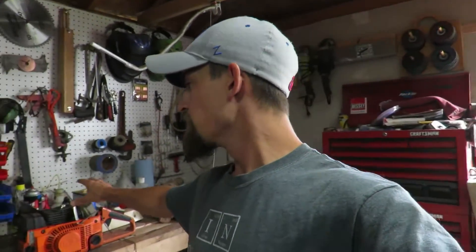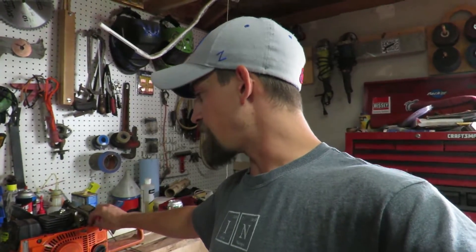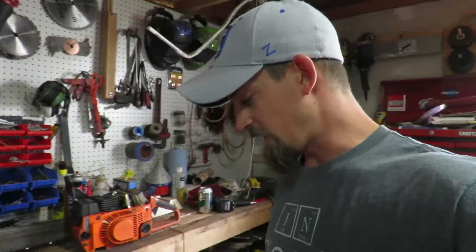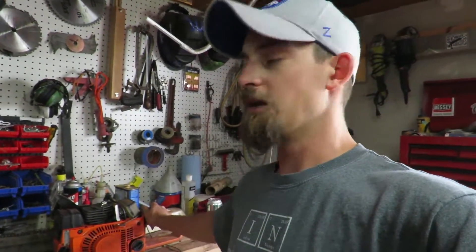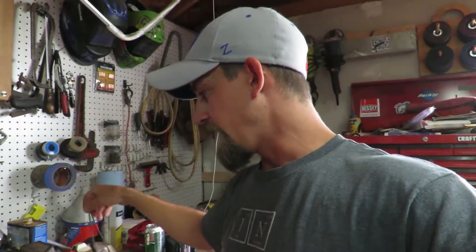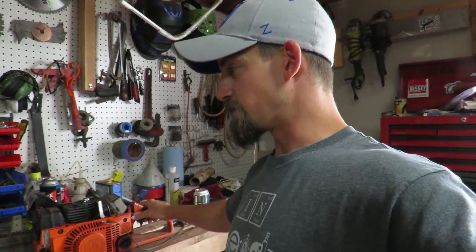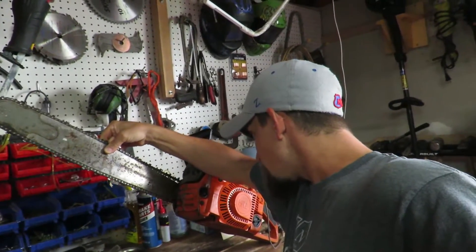Not really having anything major to work on this week, and I've had this chainsaw right here — it's a Husqvarna 50 Rancher or something like that. I've had it in the shop for quite a while and haven't really messed around with it. I think I made a video on it before trying to start it. I went ahead and tried to fire it up the other day and it started chugging a little bit, except the return spring is not working correctly. It's got a really big bar — I think it's like a 20-inch.